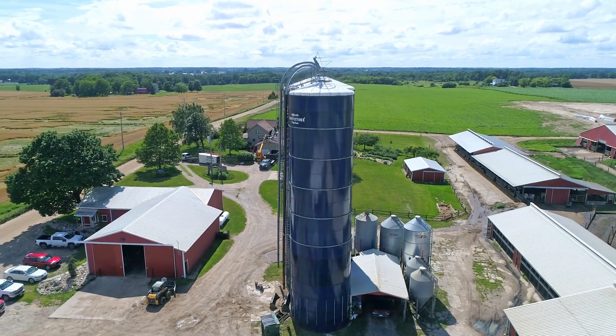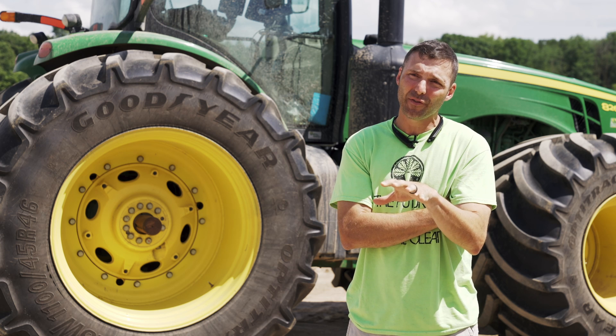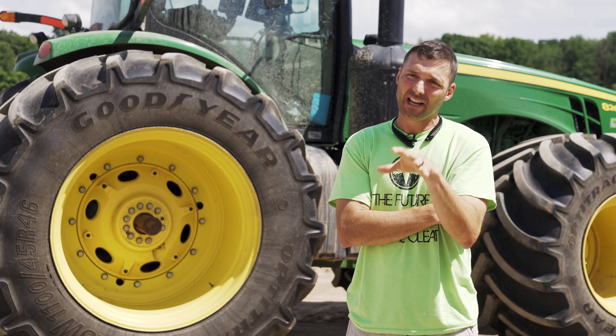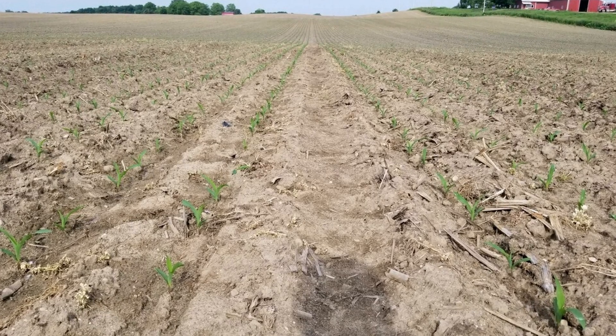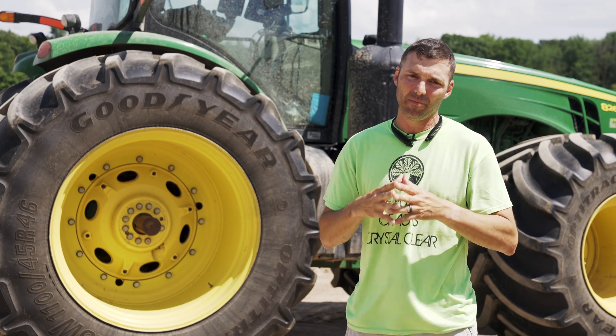I've got a 15-inch planter that I use for some corn, mostly soybeans. It's a 1790 frame, very heavy frame, and so we actually have to plant into the drive rows. On a standard dual configuration, that creates a bit of a compacted environment. I was looking to get away from that direct high-pressure seeding activity.